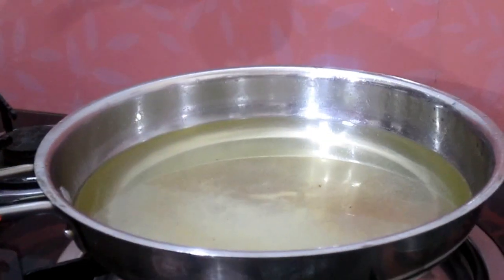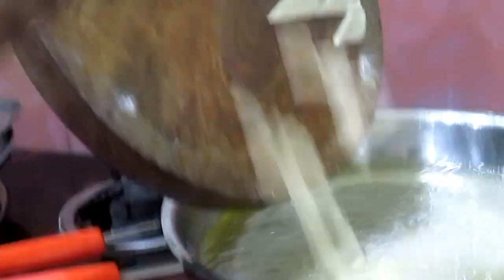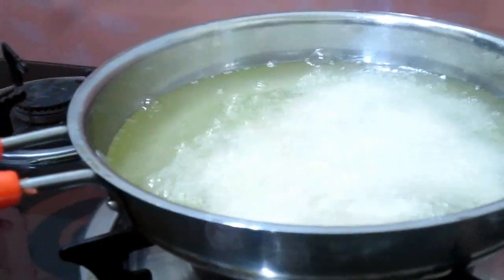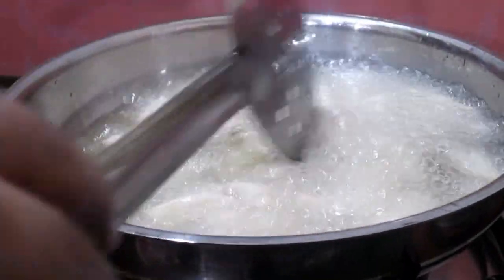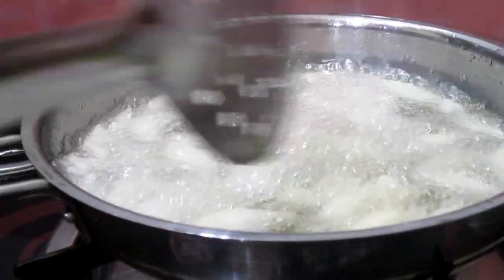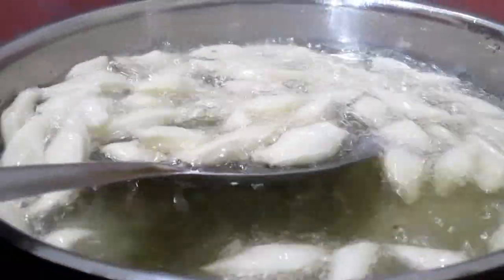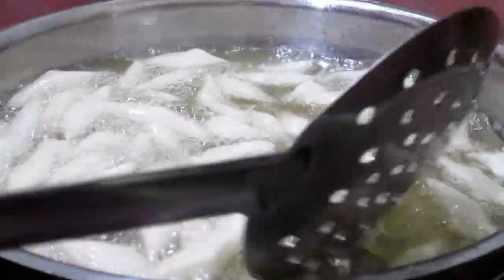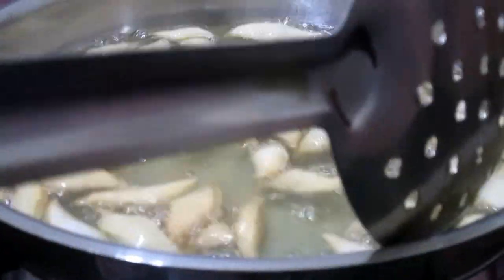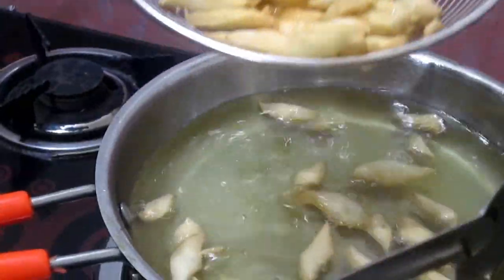Now our oil is heated. Add the pieces into the oil. We have to fry them on a very slow flame until they become light golden brown. Now just flip them. They have turned light golden brown — let's take them off.